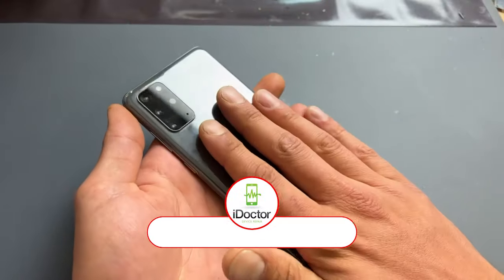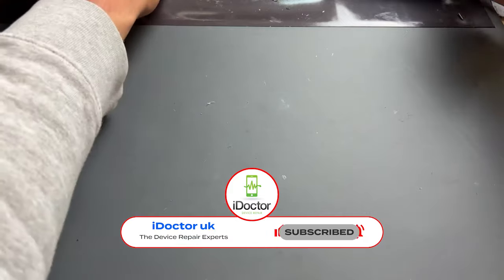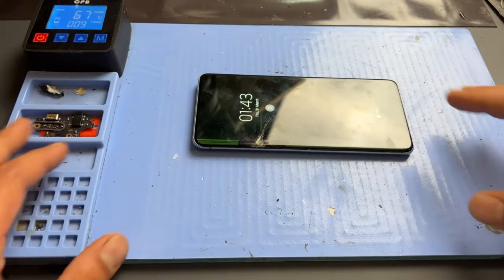To start off we need to remove the glass back cover from the back of the phone. I'll be using a heat dryer or heat gun to do this, however a heat mat is recommended. The heat mat will be set at 70 degrees C and we'll put the phone on there for about five minutes.